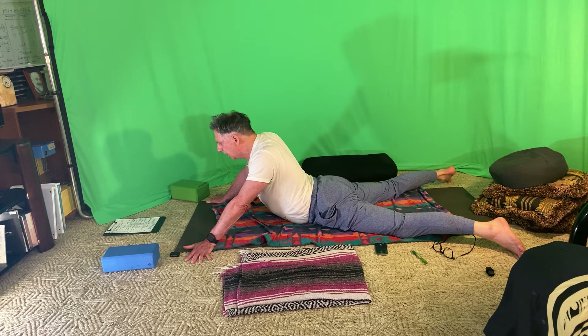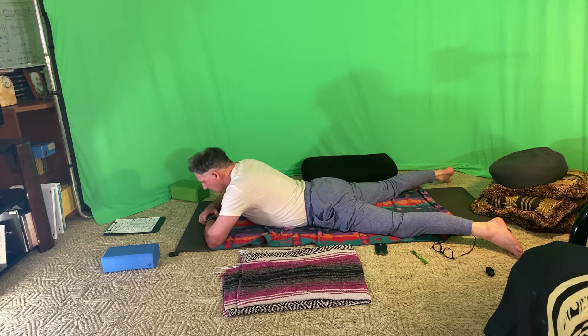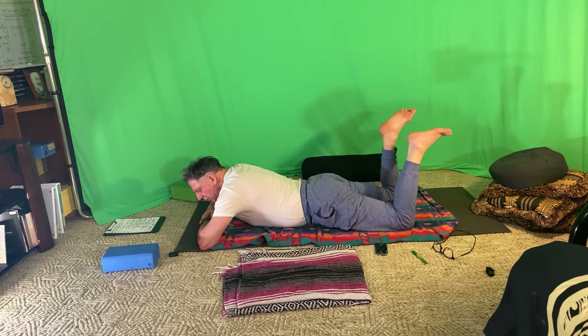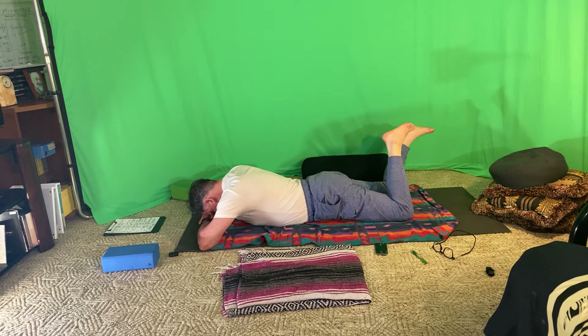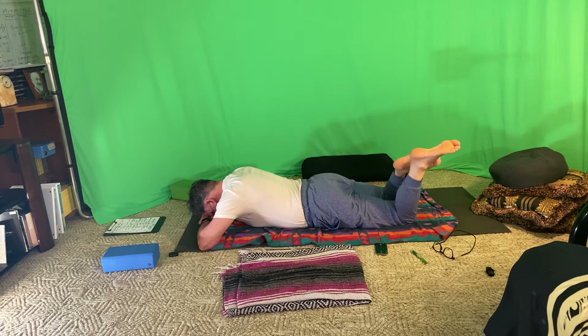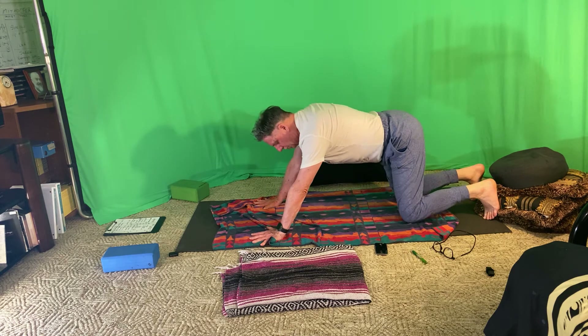Slow the breathing down. Notice what's happening to the core of the body — if it's warming up, what's happening to the nervous system? Exhale, gently bend the knees, stack the hands on the forehead. Bend the knees, bring them a little closer together, and rock from side to side. Exhale and release — drop the feet to the floor, hands under shoulders, press up one more time into tabletop.